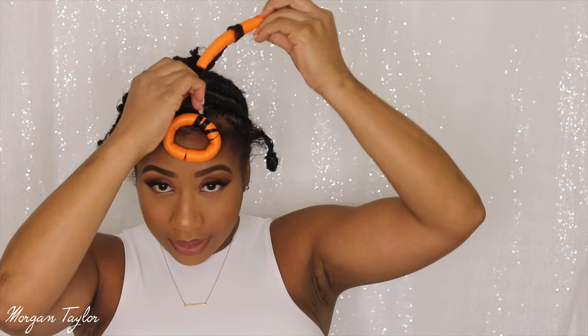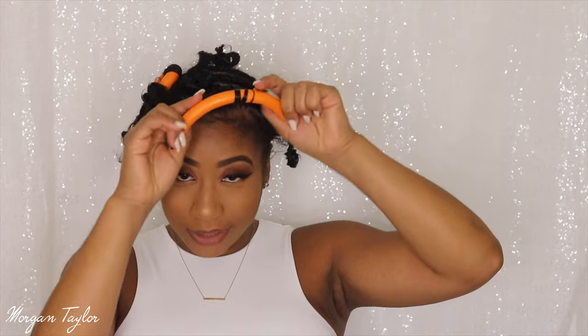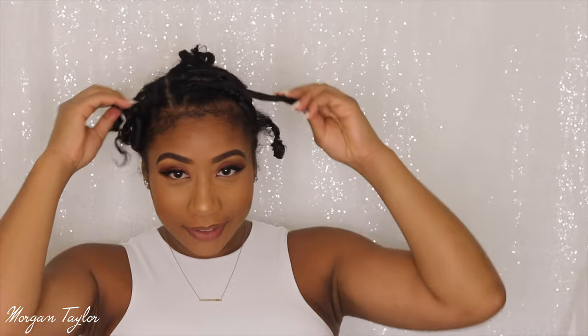I'm trying to look in the viewfinder because I don't really have a big mirror where I can see well, but this is how I'm looking.